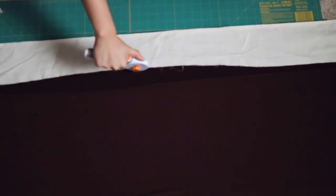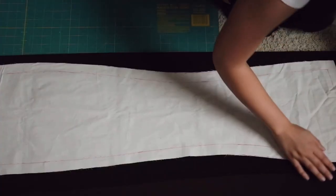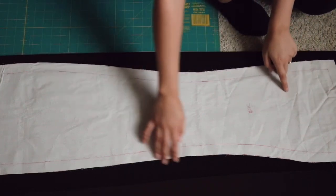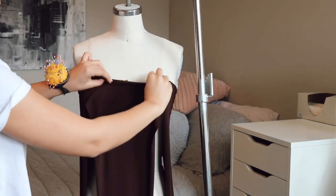Place all pattern pieces on fabric and cut them out. Remember to cut the front and back pattern pieces on the fold, and cut the side pattern pieces out twice, not on the fold. Pin your pieces back up on the dress form to keep track of them.